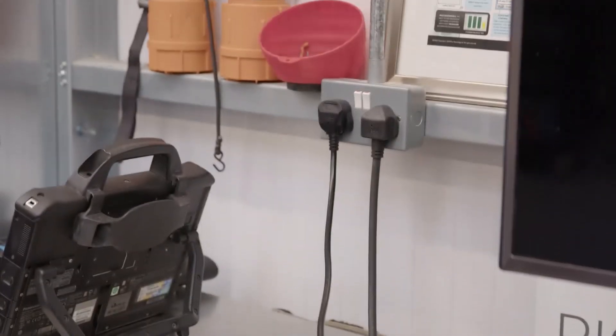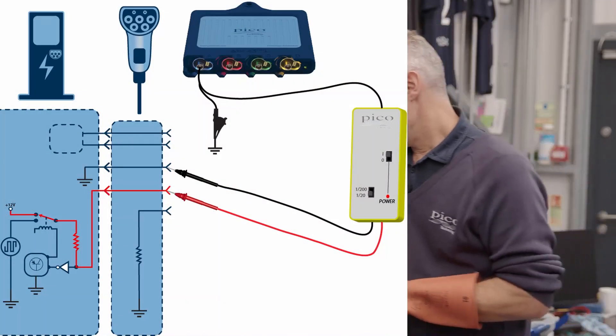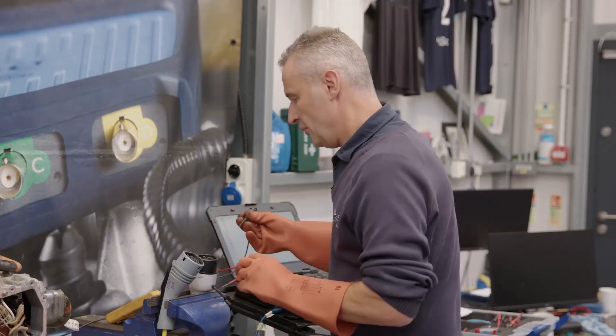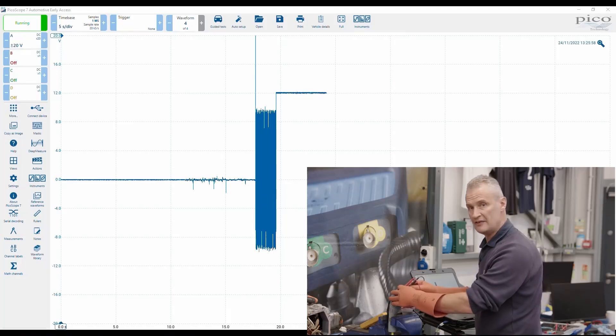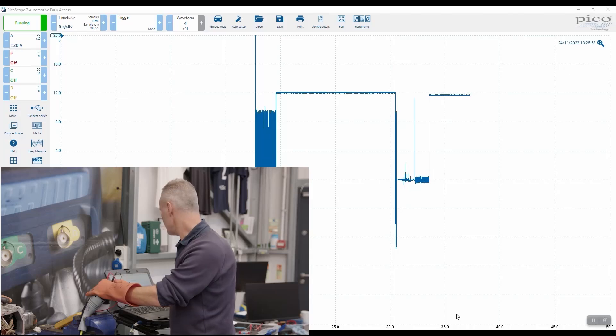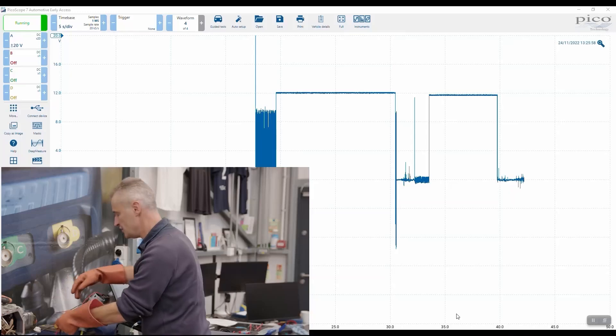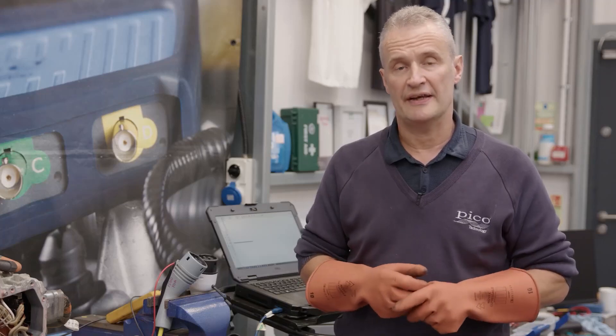Here are two mode 2 chargers — one genuine Volkswagen and one aftermarket — and I want to test the CP circuit as I did in the workshop. Using the differential probe with gloves and personal protection on the CP and PE circuit, you can see both give 12 volts with no pulse width modulation. Pulse width modulation should only start when connected to the vehicle. The vehicle seemed to handle the earlier anomaly fine — mode 2 was working once the debris was removed. It's something to be aware of, and as we test more chargers we'll report any similar findings.